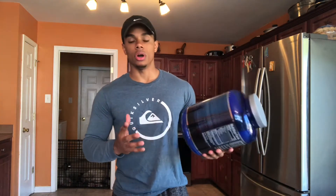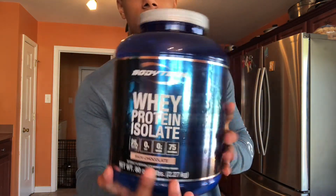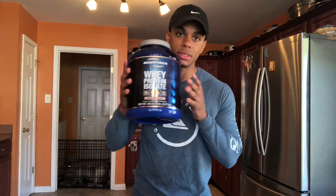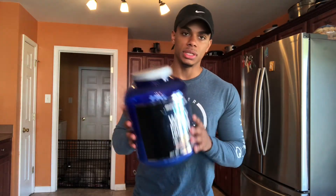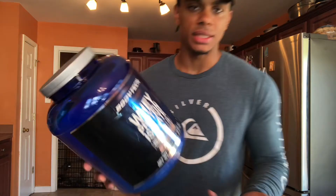It mixes well with water, mixes well with milk, almond milk, any milk you like. And it has a rich chocolate flavor. I can't lie, this is delicious. I'm actually about to make myself a little protein cup right now for breakfast and I can't say anything bad about it.